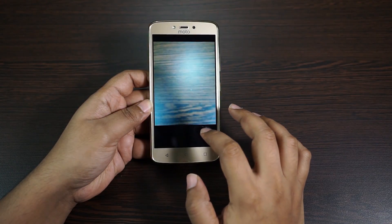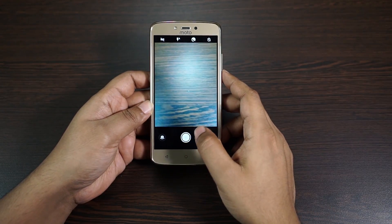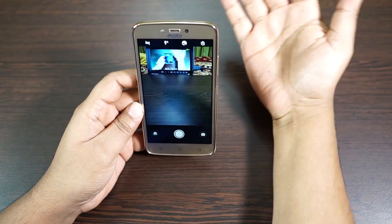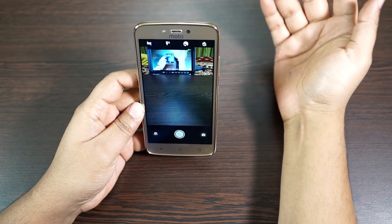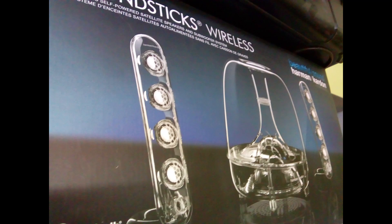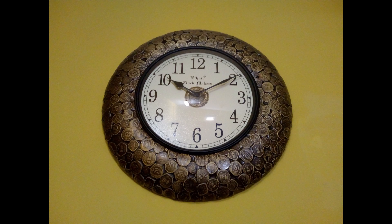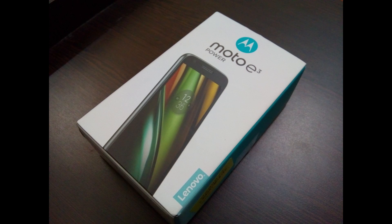Not bad, though there is actually some lag in the shutter, as you can see.